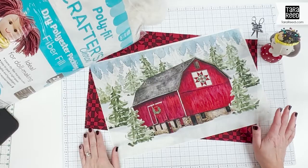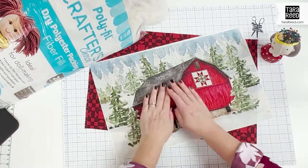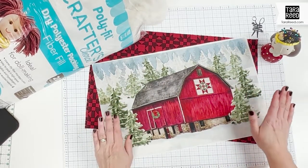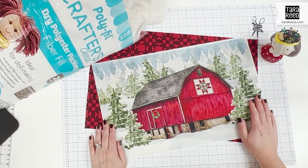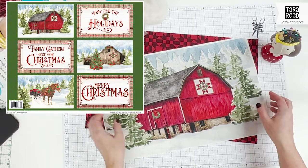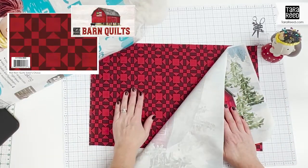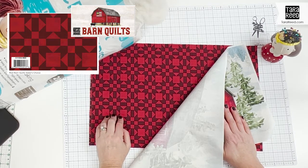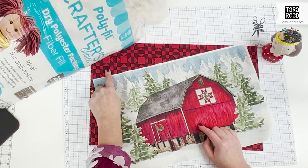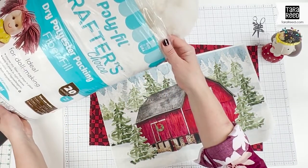While I love placemats, sometimes I like to do different things with these layouts that are designed to be placemats. For this one, I'm going to sew together a really quick, long pillow. I cut out the placemat panel, and then I got this fabric from the Barn Quilts line that I've also designed for Riley Blake. It goes great with the barn, so I'm going to use that for the back, and then I'm going to use a polyfill.